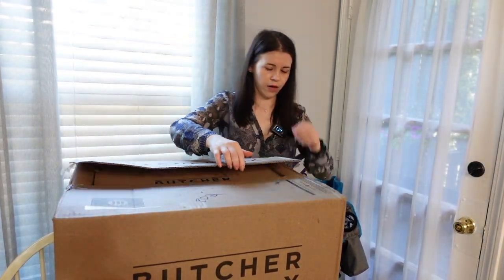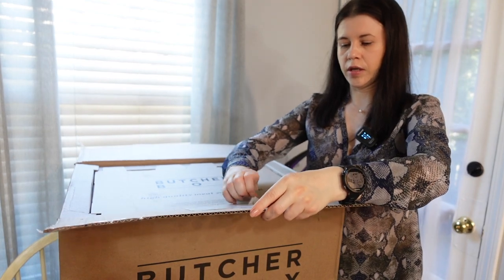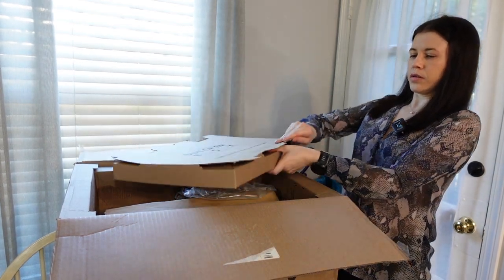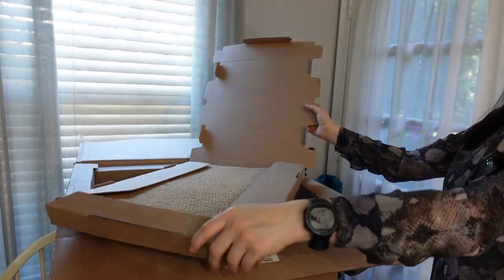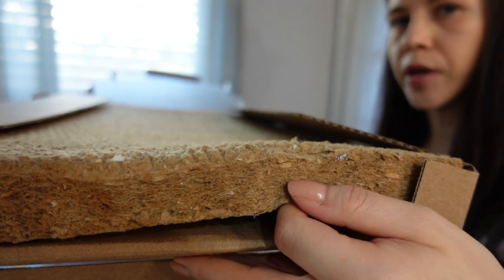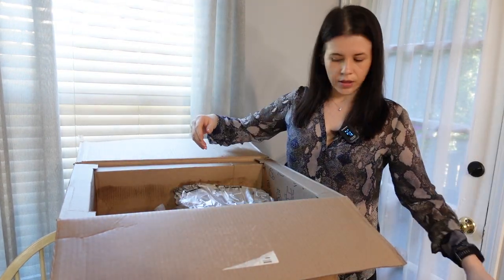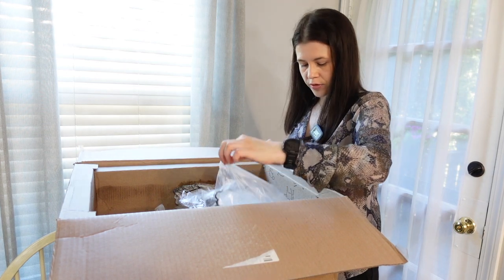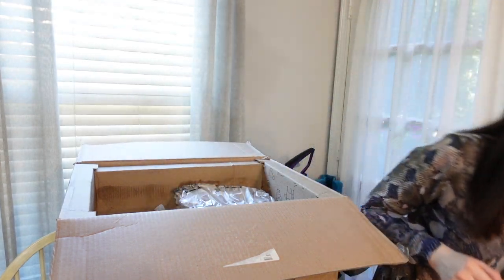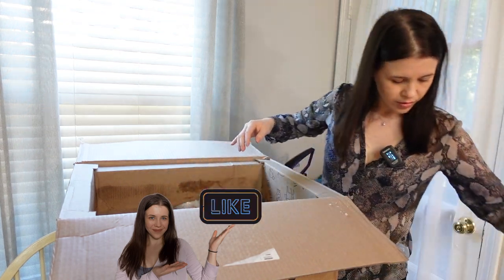All right, let's get in. I'll open this — let's see if I can just rip that. So this is the top, and inside the cardboard has this little layer — I think it's like some kind of recycling thing. Take that off, and it has additional insulation and dry ice. We should be careful with the dry ice, so we'll take that out.